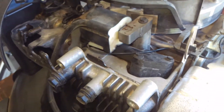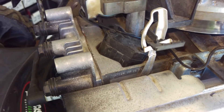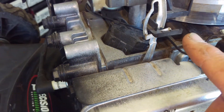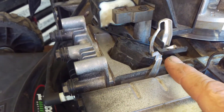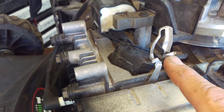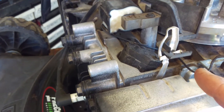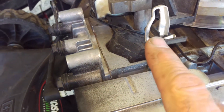Hey, me again. I want to show you something — I think other guys are making this mistake. I'm going to put this thing back together and show you what the symptoms are. It's like a video response to a guy over on Facebook in one of these small engine repair groups.